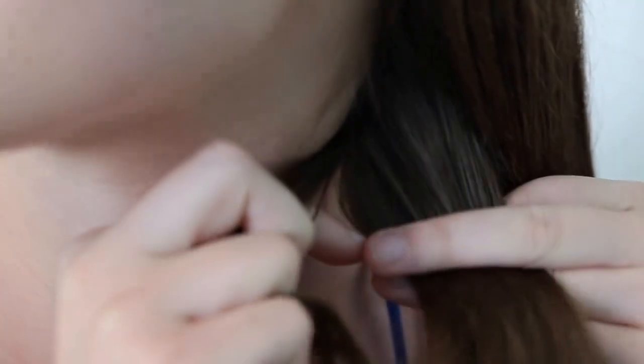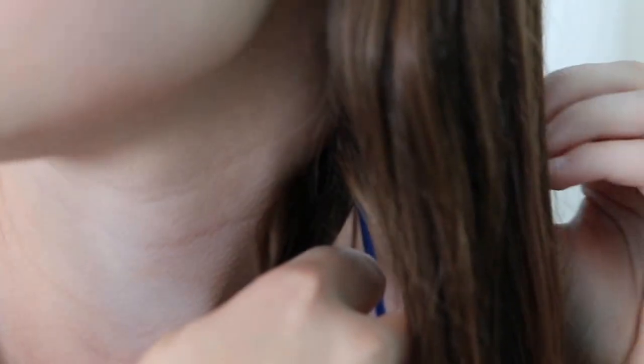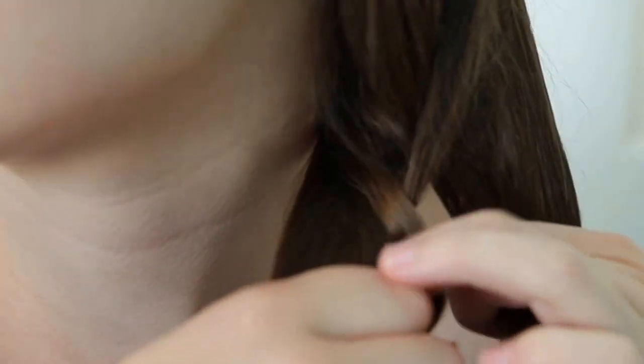So the next braid we're going to do is a fishtail braid. You're going to separate all your hair into two equal sections, a right and a left. You're going to take a small section from one side, bring it over the section that you took it from, and add it to the other side. Then you're going to alternate and take one from the left — a tiny little strand — bring it over the strand you took it from, and add it to the opposite side. You're going to keep doing that, alternating which side you take the hair from, until you get to the end.